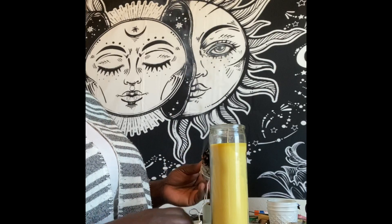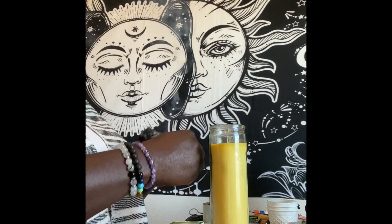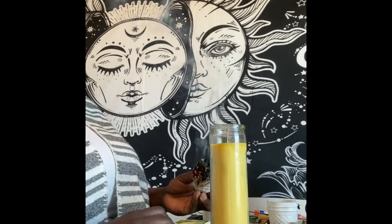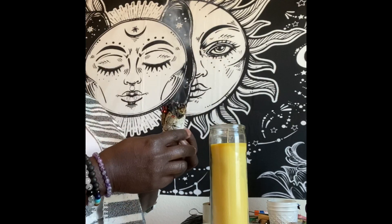Hey everybody, this is Sonia with Melanin Goddess Life coming to you today with another video. Today's video, I am putting together a success manifestation candle for a client, and I thought I would just make a quick video and show you guys how I do it.